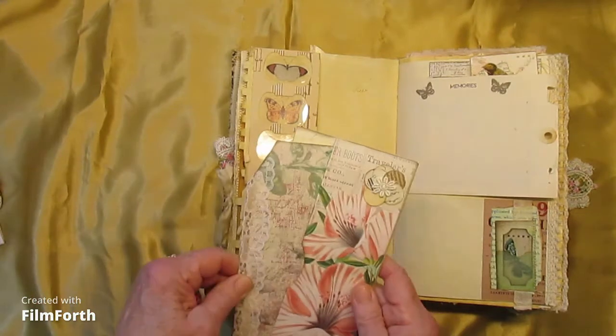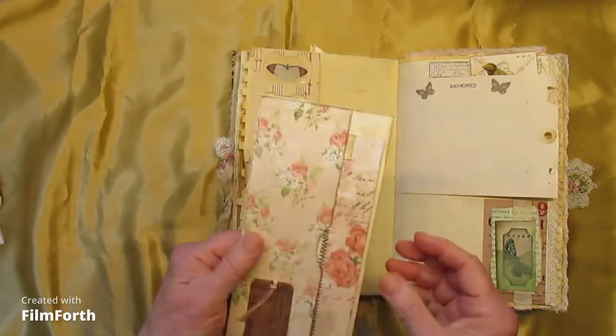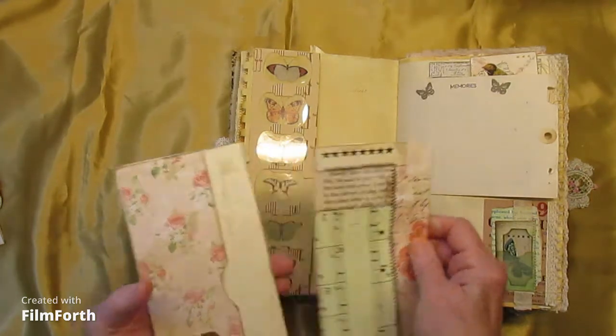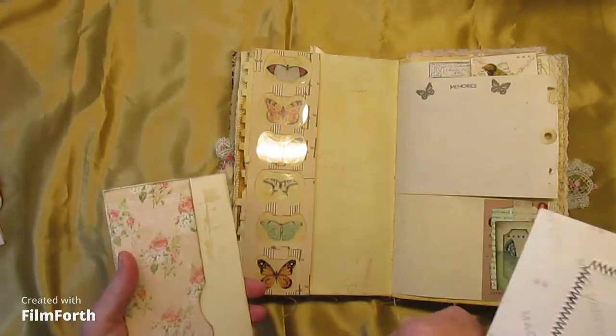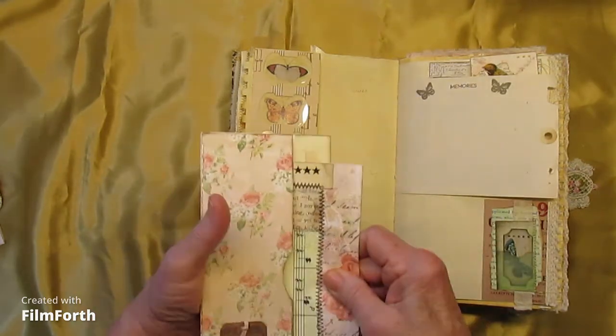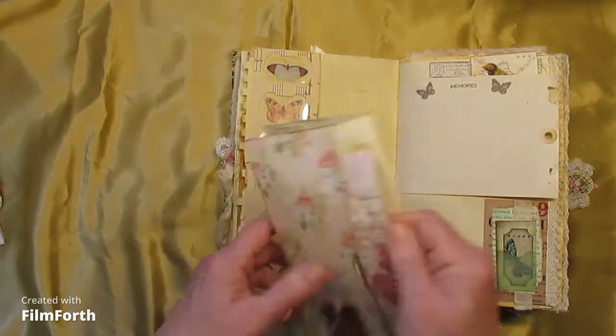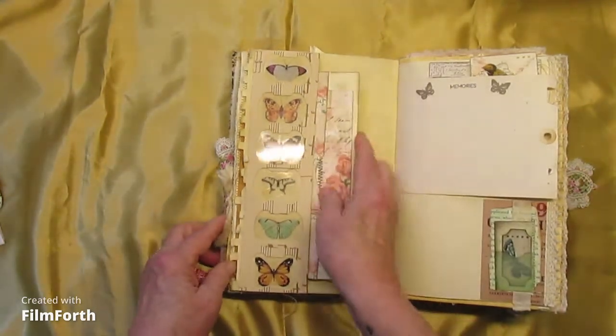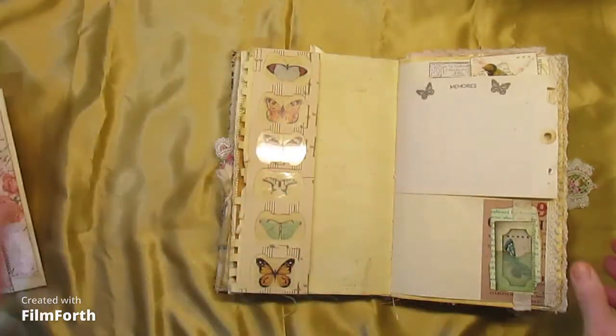So we have a pocket here and a pocket here — that one has a tag and this one has a journaling card. I will put some writing paper on the back of that — it's sticky paper apparently.